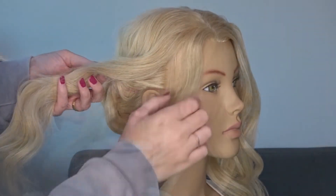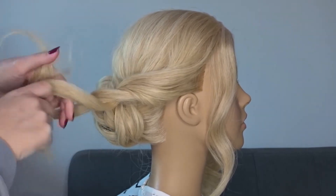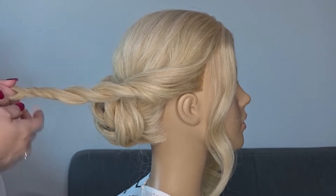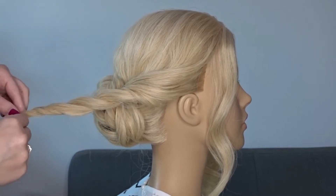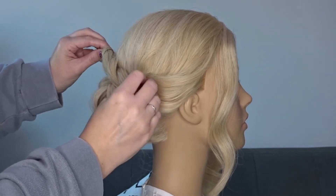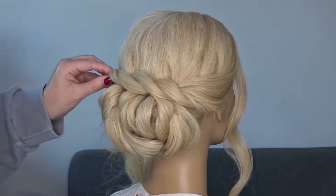Taking the side section on the right-hand side — I've left a little hair out to frame the face — I'm just going to create a loose twist, wrapping the sections around one another. We're going to drape this over the bun and secure it all the way along the length of that twist with a few bobby pins to keep it in place.